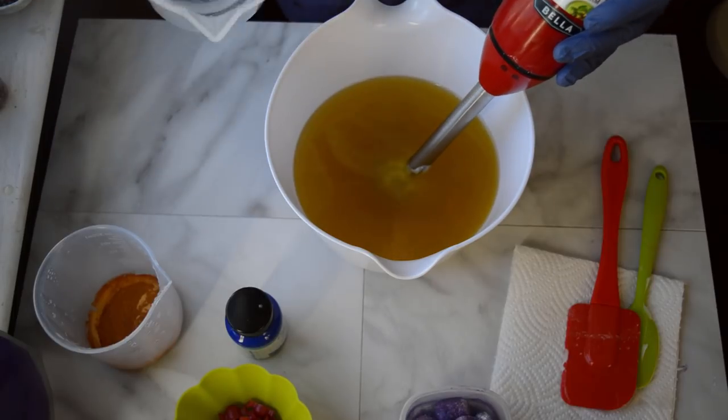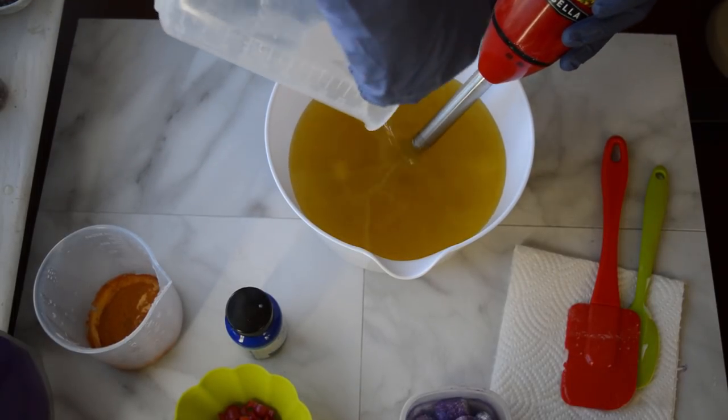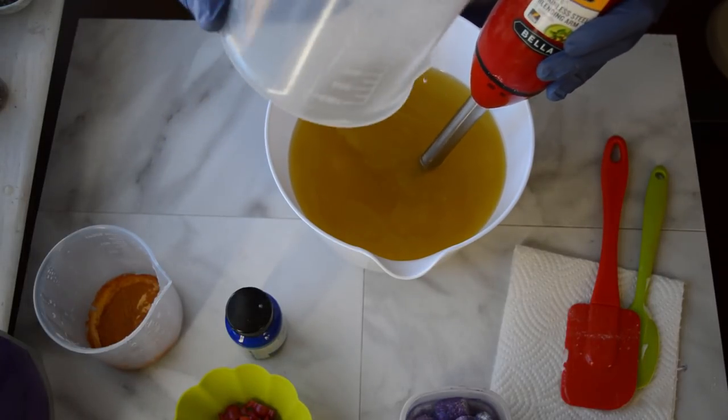Alright, let's pour in our lye solution into the oils and give this a mix. I also put in some buttermilk powder and some kaolin clay in there.